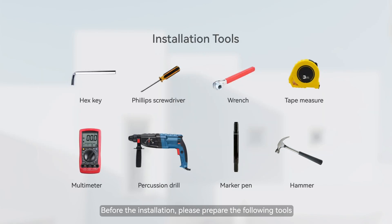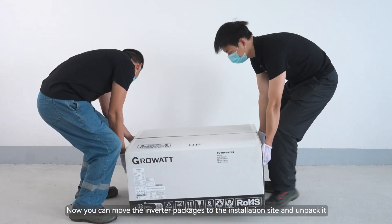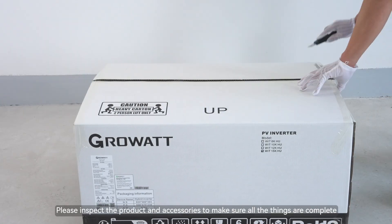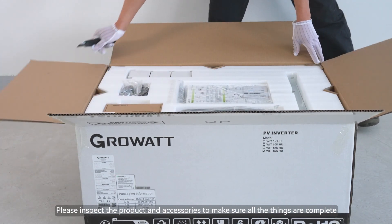Before the installation, please prepare the following tools. Now you can move the inverter packages to the installation site and unpack it. Please inspect the product and accessories to make sure all the items are complete.